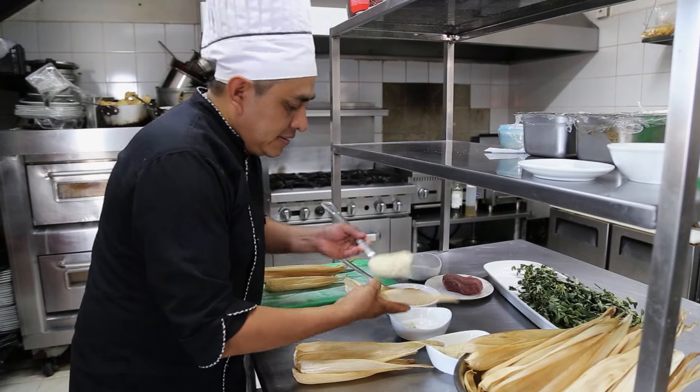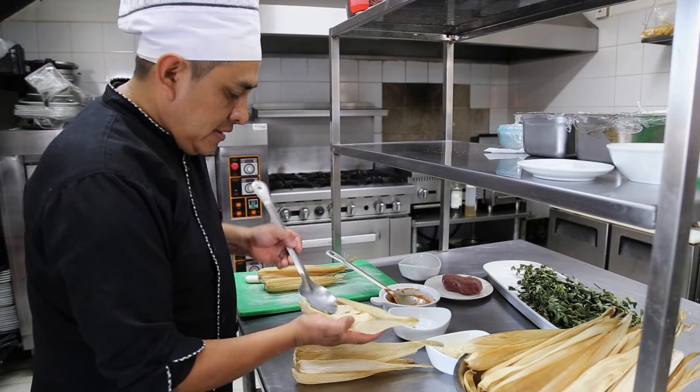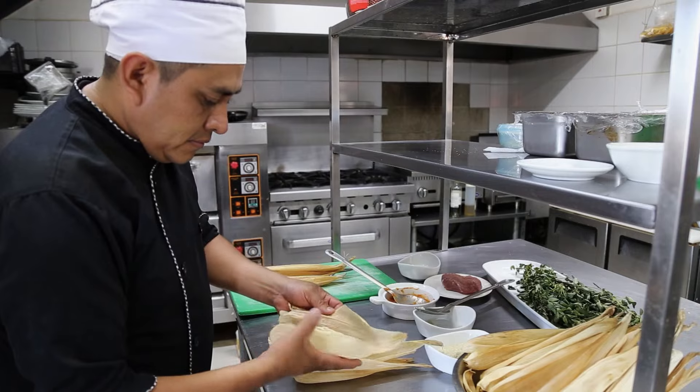Después que ya tenemos la masa lista, sazonada, con todo lo demás, comenzamos a hacer ya los chuchitos. Porque al final el resultado va a ser esto: al final de la amasada, al final del sazón, al final de la salsa, son los platillos que usted va a elaborar en casa, sea para negocio o sea para tener su familia contenta, a sus hijos, a su esposo, a su esposa. La idea es que usted lo haga con amor, definitivamente hágalo con amor, que le van a salir platos bien deliciosos.